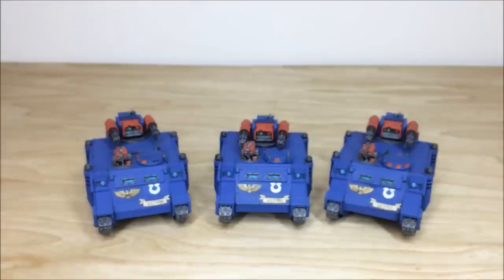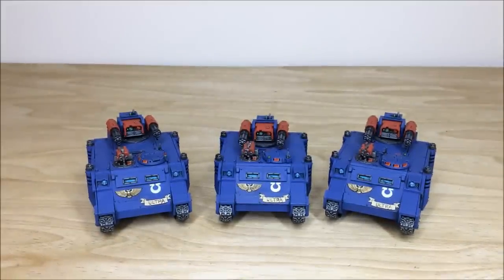Up next we're going to have a look at the Storm Raven and the Drop Pods from the force. Do stick around, they're coming up shortly. See you guys back in a sec.